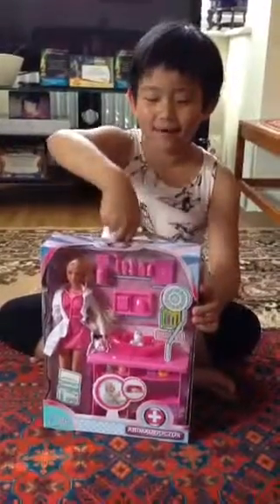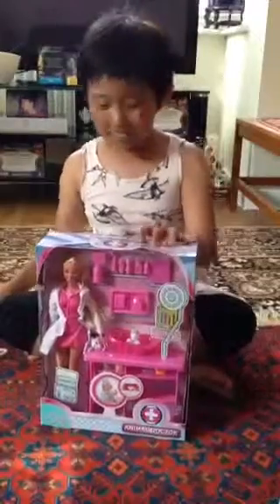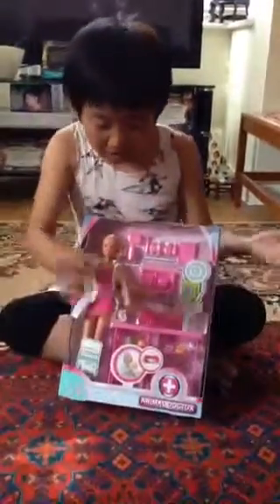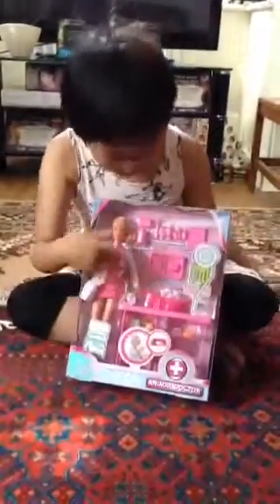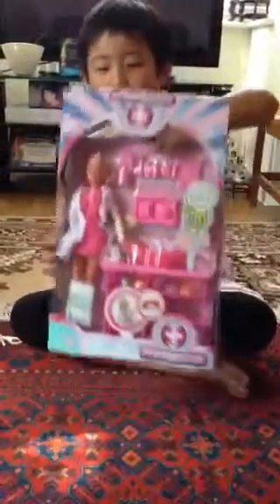Oh hey guys, I didn't see you there! I was already about to start opening this awesome Barbie. It comes with two puppies and a Barbie and so many accessories. I'm just so excited to open this.